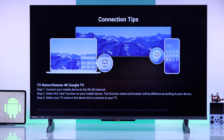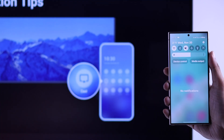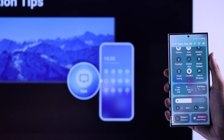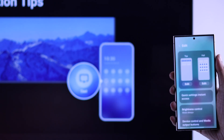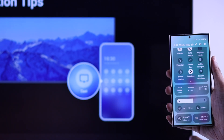Grab your Android device, then open the Control Center and find the screen mirror or screencast option. The name will vary depending on the device you have. If you don't find such an option, you can open the edit menu and add it from the available shortcuts.